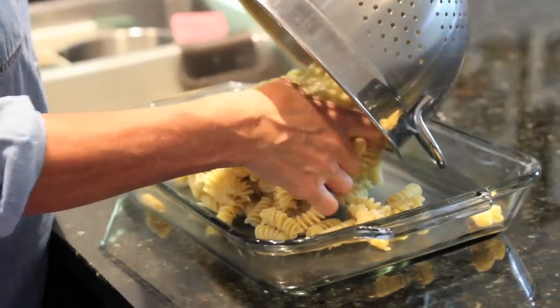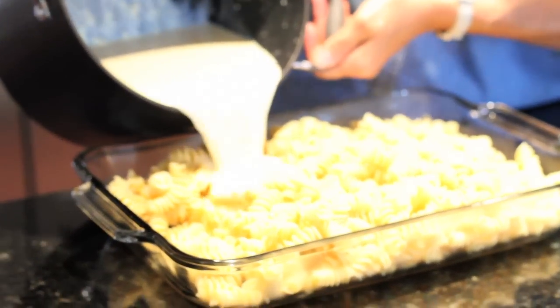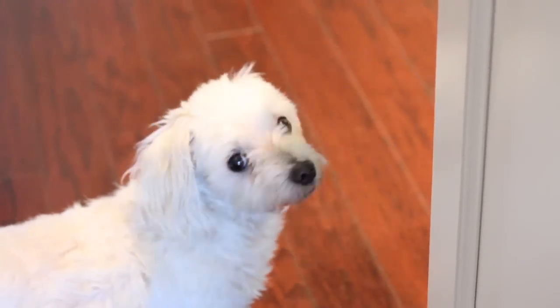Put the macaroni in and pour it all in. Does that smell good?